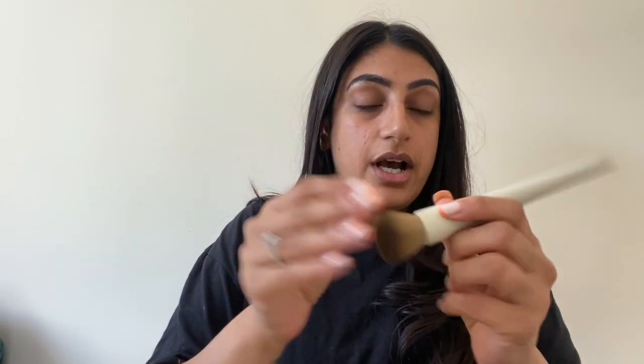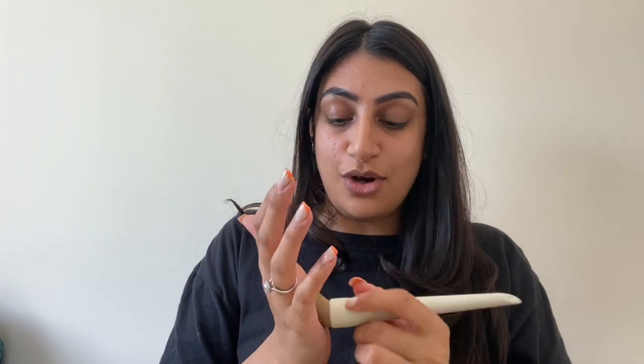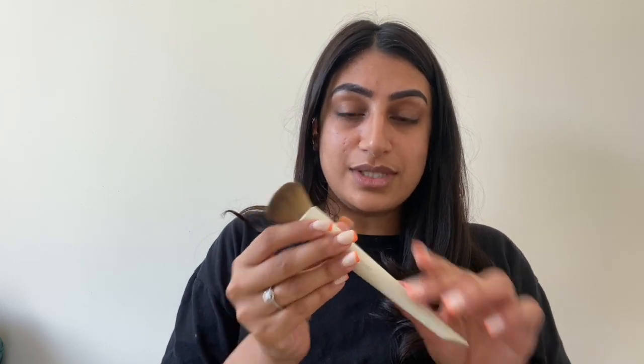The beauty blender is super cute — it's like a little egg but both sides are really pointy, so it's going to be really good to get into the corners of the inner eyes. It is super soft and bouncy as well. I do have to say I really like the size of the brushes — they're really good, not so large that they won't fit in a makeup bag. Oh my god, they are so soft! They feel amazing, super super soft. Even the brush handle grip is so nice.